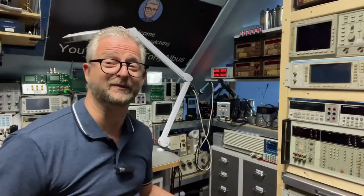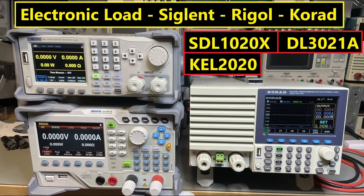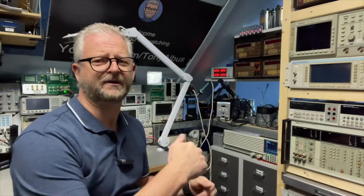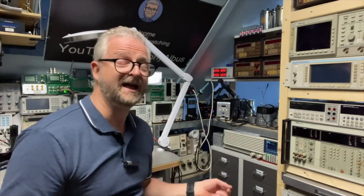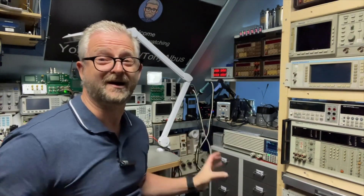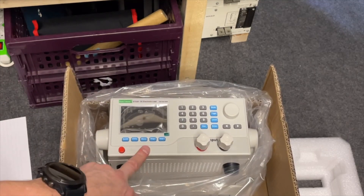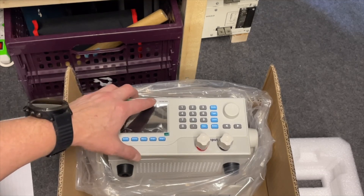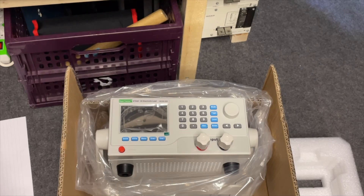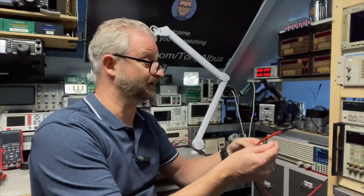On electronic loads, I already looked at the Rigel, the Siglent, and the Korad — around 300 watts, with prices starting around 500 euros and the luxury models quickly reaching 700 euros. I now have one here also from East Tester, and it was around 300 euros. It is 400 watts. It looks a little more plastic than those official brands, but I wonder what it can do. This is the ET5301: 150 volts, 60 amps, and 400 watts. I wanted this one because of the 60 amps.